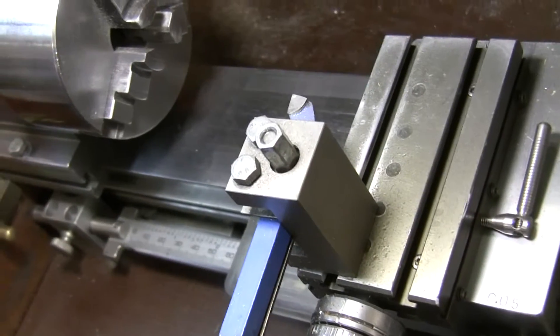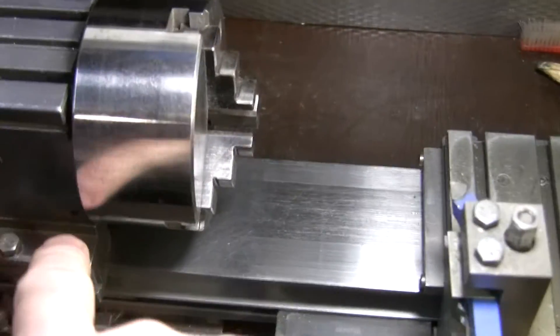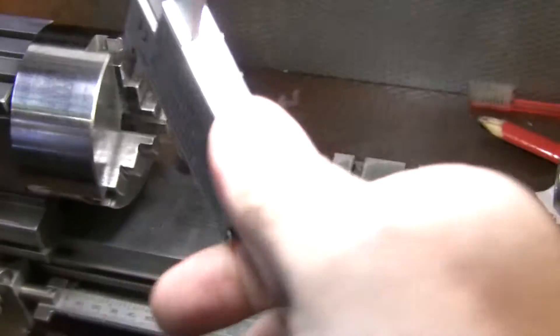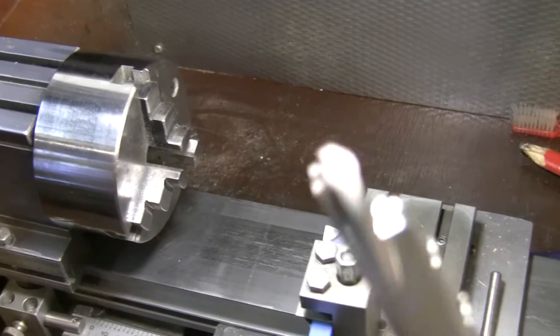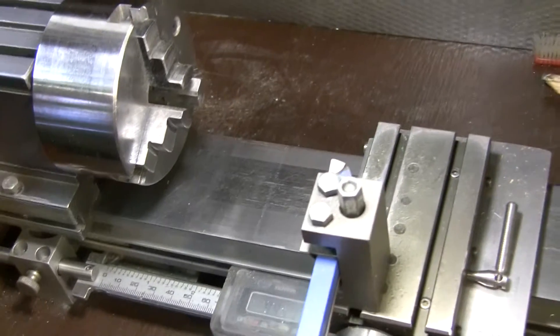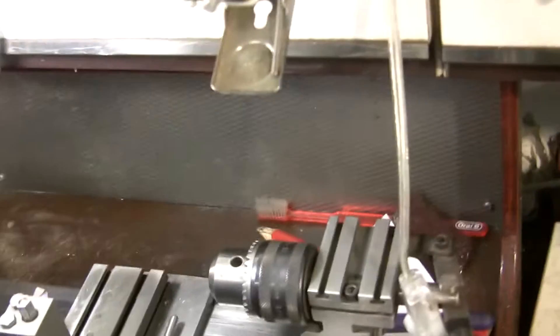I don't have it written down right now, but I'll put it in the description of the video. I think I have it written somewhere — how big a piece I can fit in the chuck. This is my little setup.